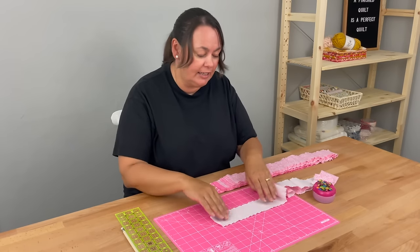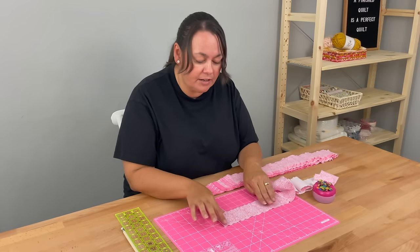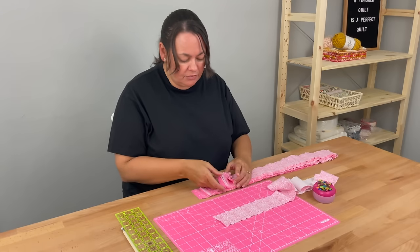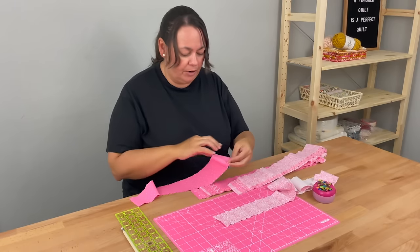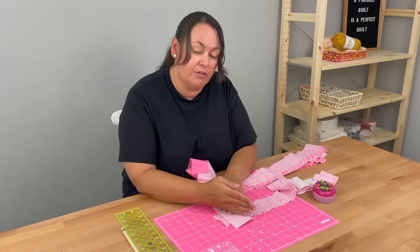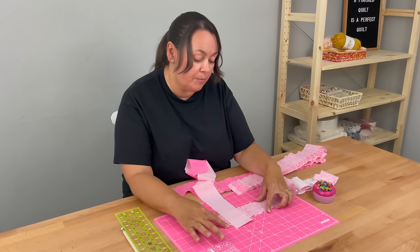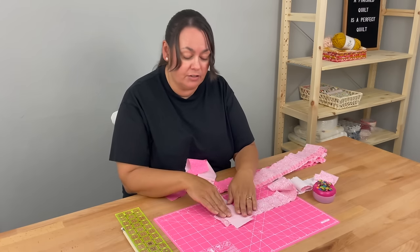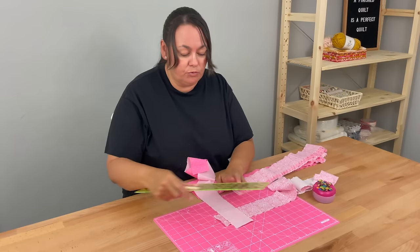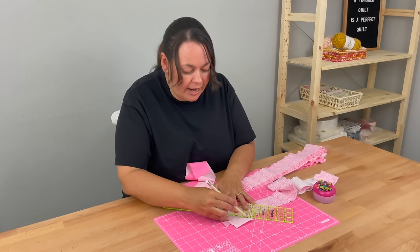I'm going to place mine vertically with the right side facing me and find a line on my mat to place it on. I'll make sure my salvages are away from the line I'm using on the vertical. Then I'll take my next fabric and place the wrong side of the fabric down on top, again making sure my salvages are away from the edge. I'm going to rule my line from the top left corner down to the bottom right and pin it.